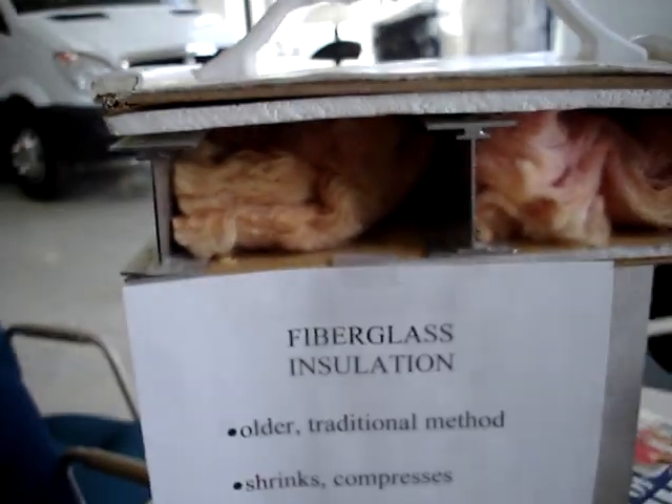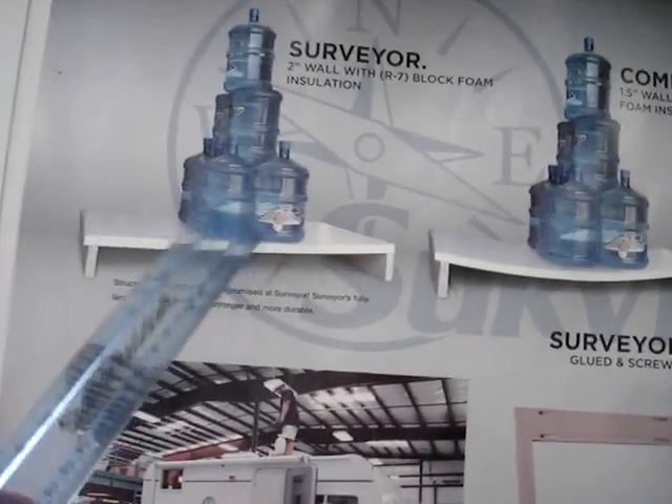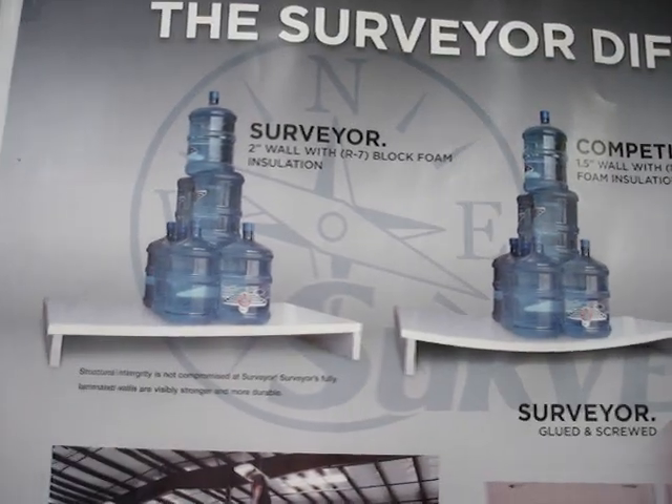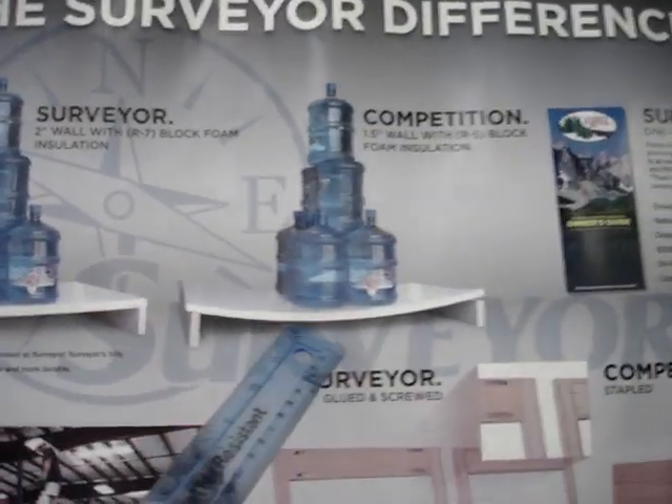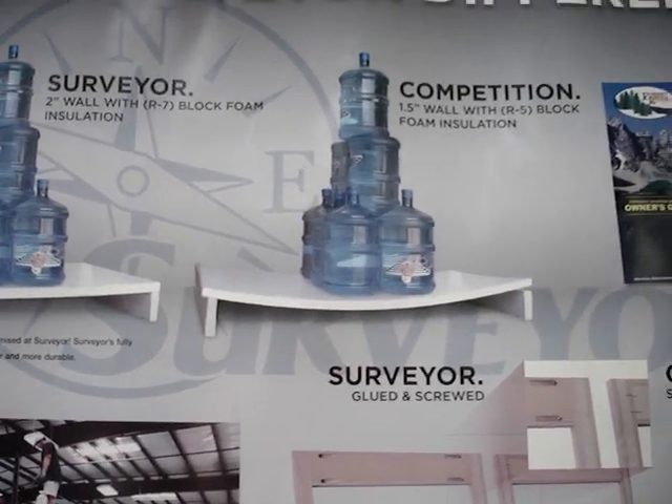You do not get that with fiberglass insulation. Here's one example Surveyor will show you — using the Surveyor wall here with a great degree of weight added to it, whereas when you use a traditional wall without that additional integrity, it's going to tend to bow.